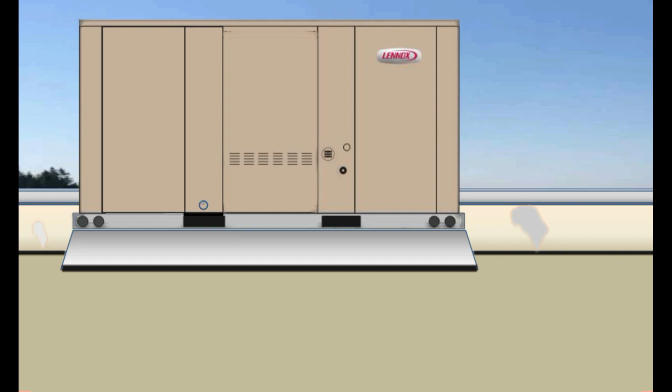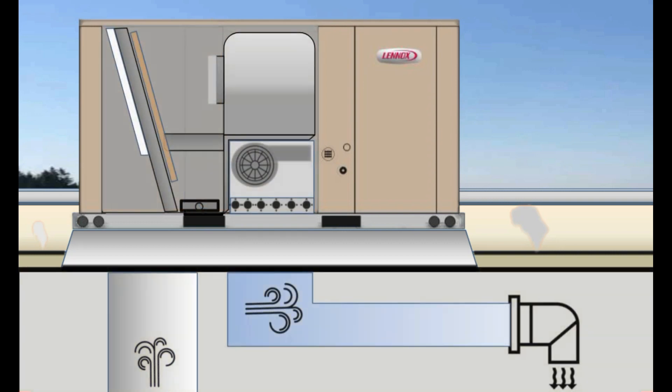First, you will need to locate the best place to drill your test holes on the supply side, which will be between the supply outlet and the return inlet to the unit. For a system with duct work, your return air reading would be just beyond the unit from the return air vent, and the supply air would be measured in the vent just past the main duct run.